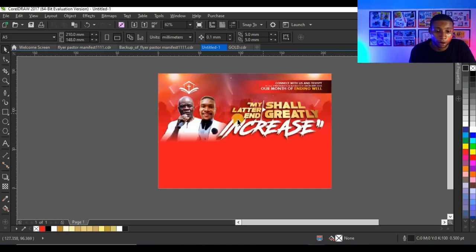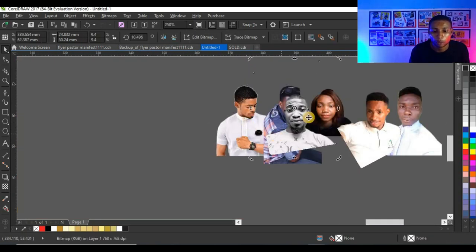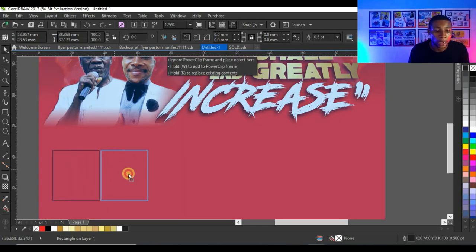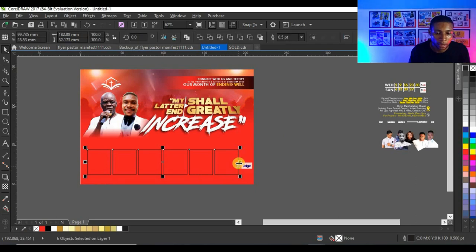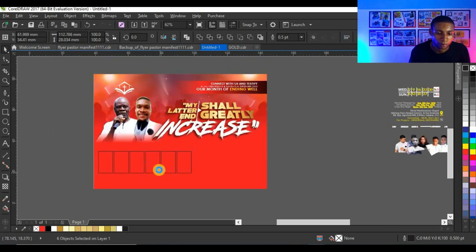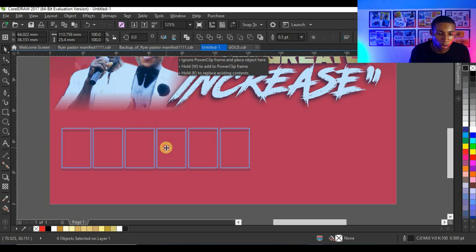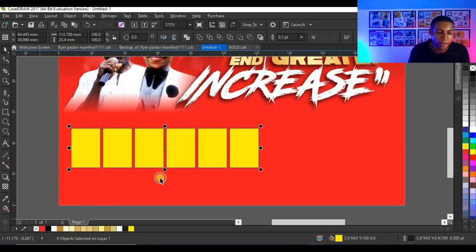The next thing I'm going to do is create these little shapes for the speaker pictures — one, two, three, four, five, six. I'll create six shapes. Click and drag, and while doing so press Ctrl so the shape remains on a straight line. Right-click before releasing, then press Ctrl+D to duplicate. That gives six shapes. I'll give them a yellow color and right-click to take off the outline.